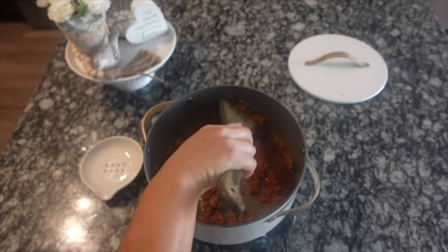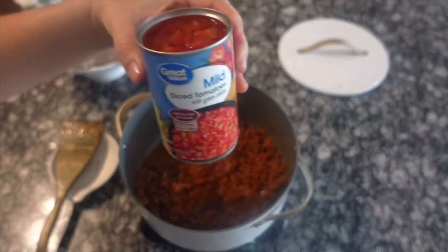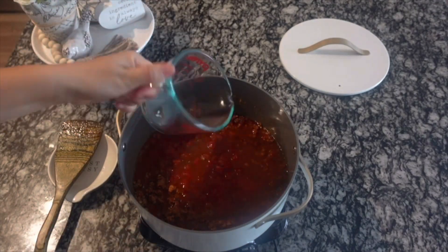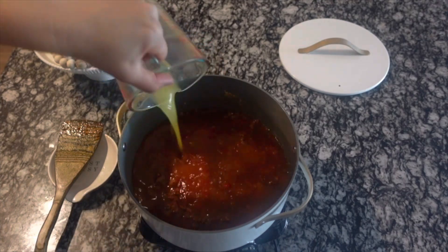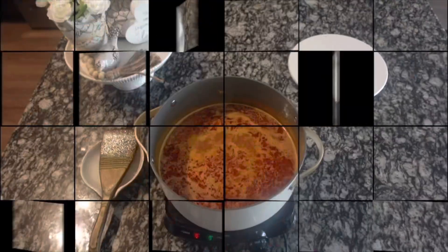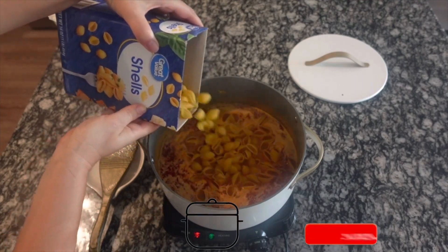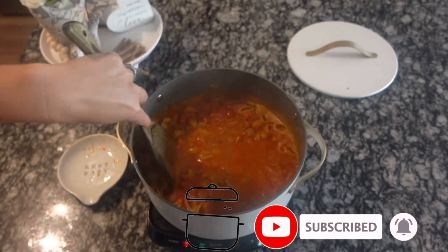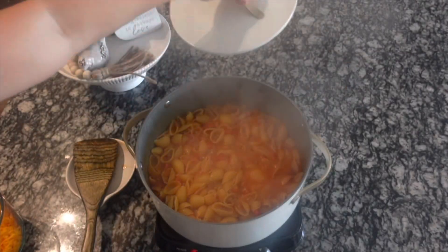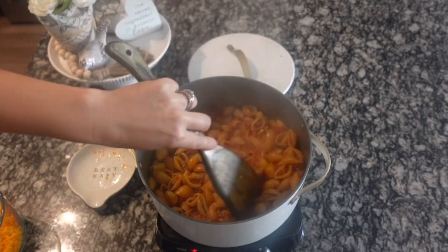Add one can of diced tomatoes with green chilies, one cup of beef broth, one cup of chicken broth, and a cup of milk. Give everything a good stir, then add in half a box of shells. Once everything comes to a low simmer, stir it all together, cover it up, and cook on medium-low for about 25 minutes or until the shells are nice and tender. Then give it a good mix and add two cups of shredded cheddar cheese.